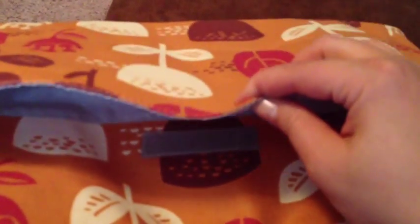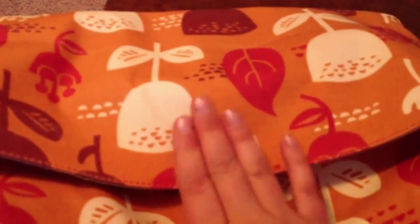On the back there is a Velcro pocket — it's super big and deep. I'll probably use this when we get to the hospital to put some magazines, some workbooks for my son, and our tablet.